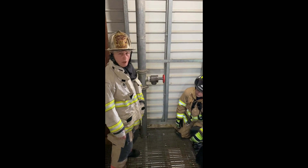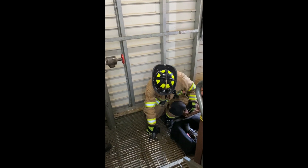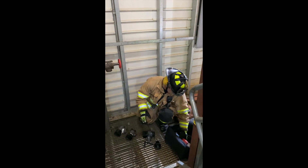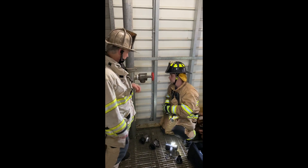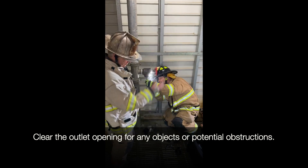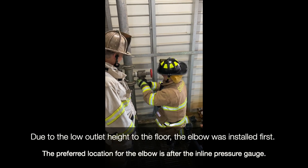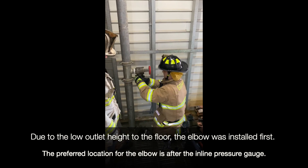We're going to go over the standpipe hookup procedure. We have Kevin here on the control position. We've dropped the bag and we're going to lay out the equipment we'll use: the gauge, the elbow, the single gate, and the reducer. He's going to check the outlet — make sure there's no restrictor in there. The cap is missing, so check for obstructions; it's clear. In this case, we're going to put the elbow on there — we don't always need it, but it's an adjunct to most operations, especially in a cabinet.